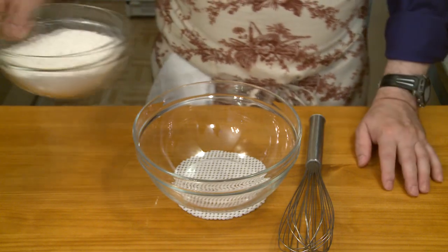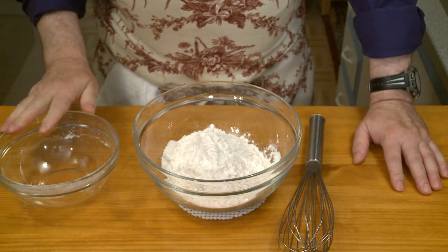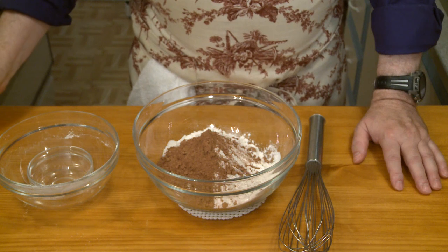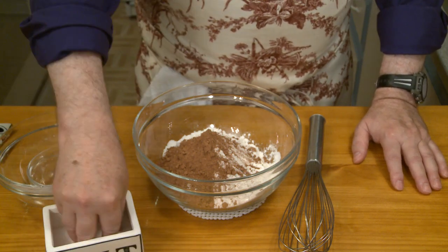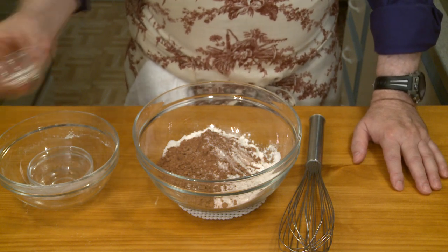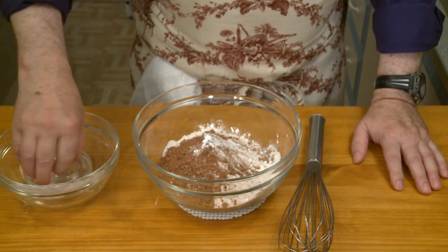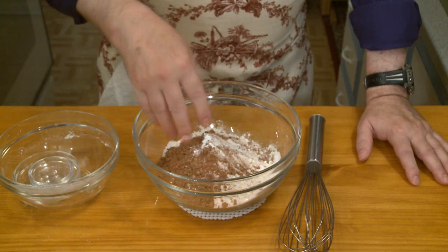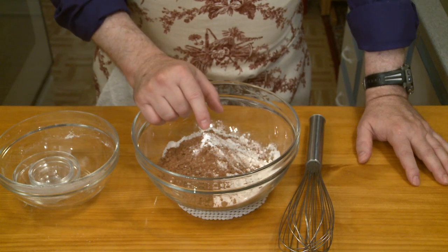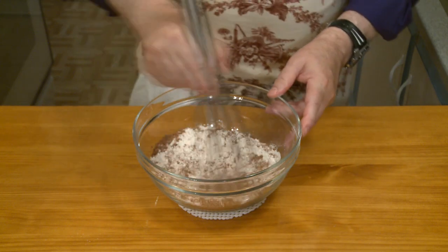In a medium bowl, combine two and a quarter cups — that's about 12 ounces by weight, 340 grams — of all-purpose flour, one quarter cup (20 grams) of unsweetened cocoa powder, one half teaspoon of salt, one half teaspoon of baking soda, and then one quarter teaspoon of baking powder. You use both because baking soda doesn't contain any acid, and there needs to be acid in the mix for this to work. The baking powder will provide some acid, and I'll be adding buttermilk later that will also provide something for the baking soda to work with. Then just combine this well with a whisk.